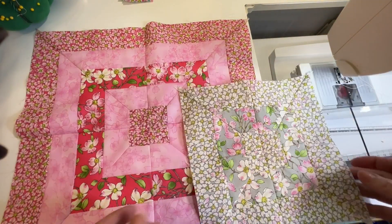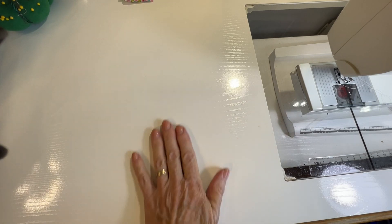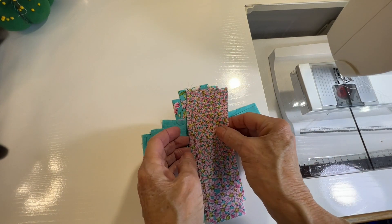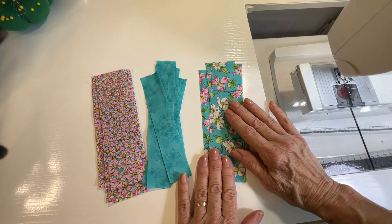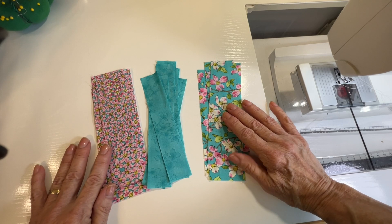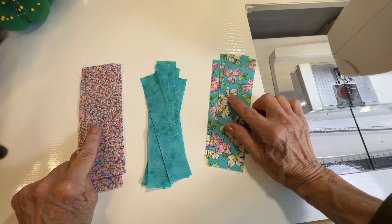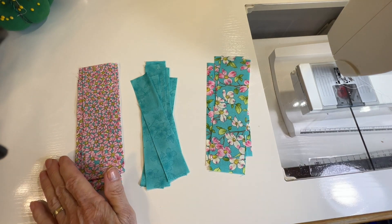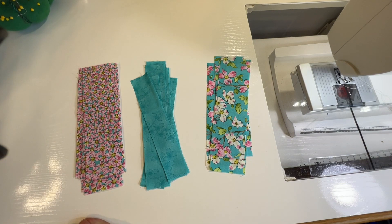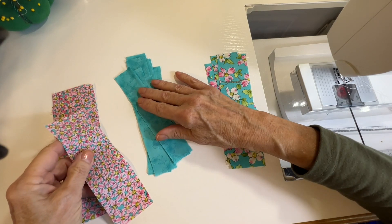I'm going to do one more quick one to show you what it looks like if you use different widths of strips. I've got eight of these wider strips, eight skinny ones, and four center strips. These are two inches wide, these are one and a quarter inches wide, and they're all six and a half inches long.